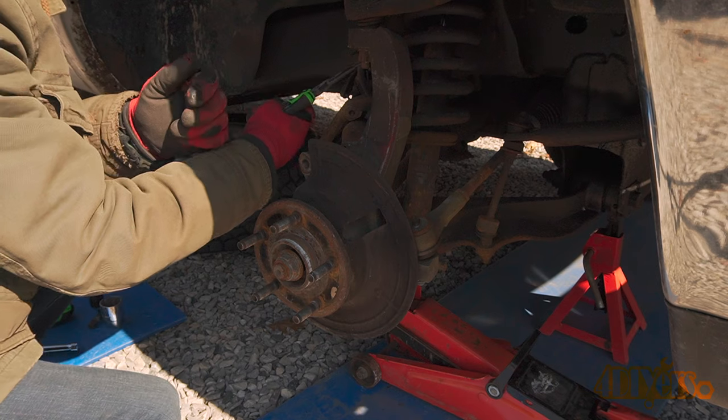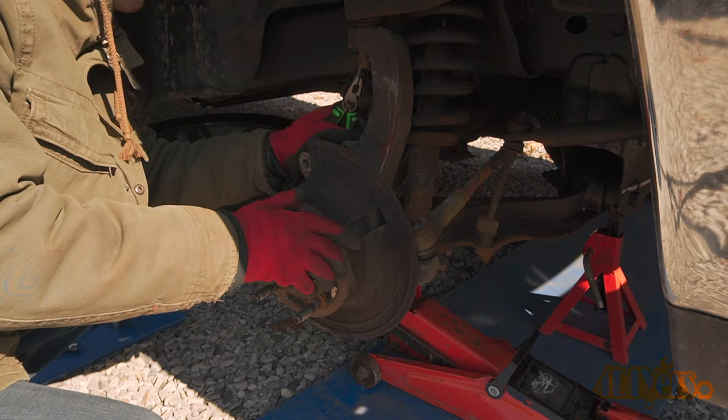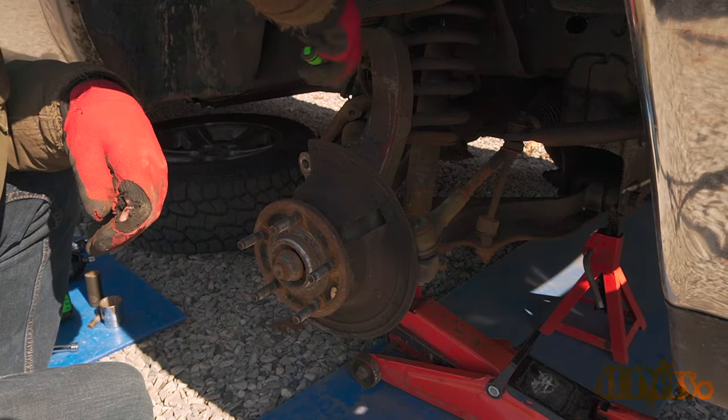Remove the rotor and place it somewhere safe where it won't come into contact with any grease or oil. Next is removing the cotter pins on the upper ball joint, lower ball joint, and tie rod.